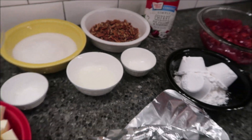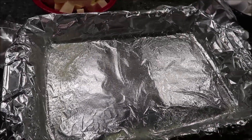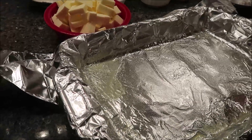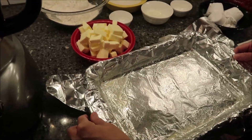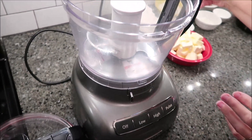You want to preheat your oven to 350 degrees and line the bottom and sides of a 13 by 9 inch pan with heavy duty aluminum foil, allowing two to three inches to extend over the sides. Lightly grease the foil with cooking spray. We call this our lasagna pan — we're using a glass lasagna pan. We're going to be using the food processor for this recipe.